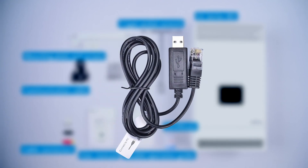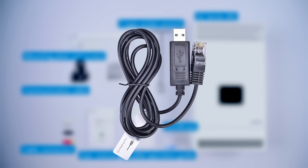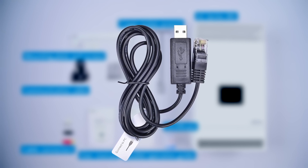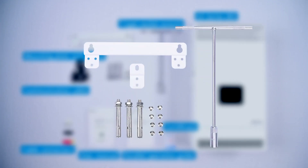The upper computer communication cable is used to connect to a computer, enabling software upgrades and data retrieval. The mounting plate, screws, and T-type socket wrench are for installing the device.